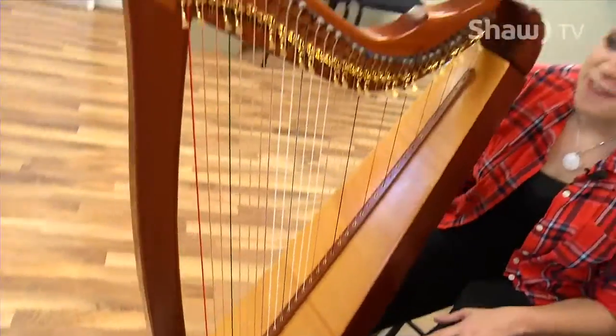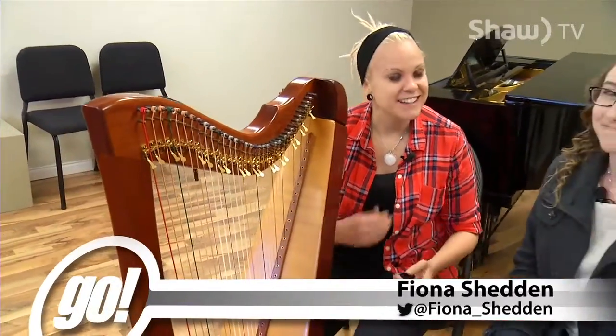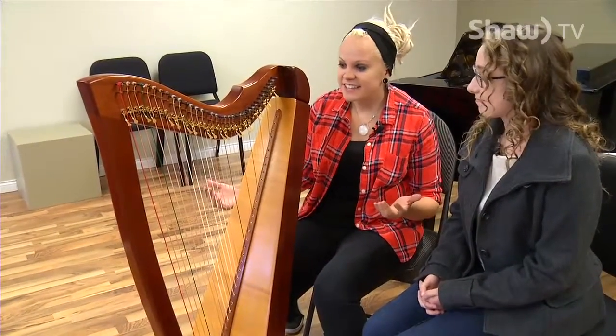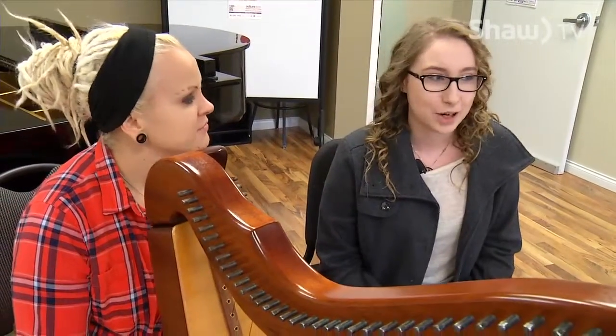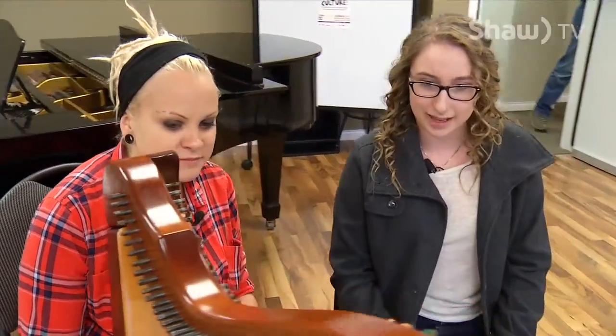An instrument that I've always been really fascinated by is the harp. And I'm in luck because I'm with Haley today, a student instructor from the Nanaimo Conservatory of Music. Haley's going to give me a couple pointers on getting started with the harp. It's a pretty easy instrument to pick up anyway — not overly challenging to make it sound nice. So we're just going to start with how to hold the harp.